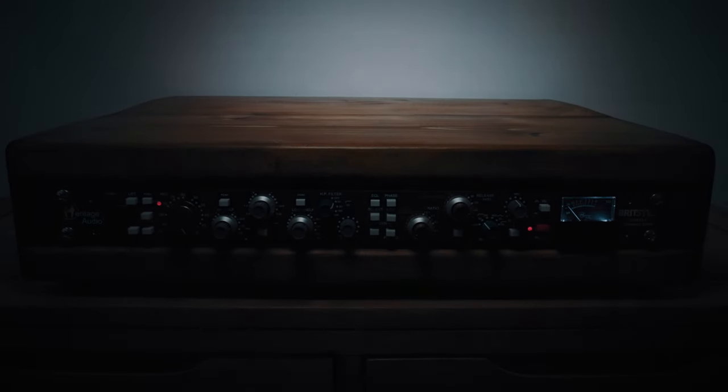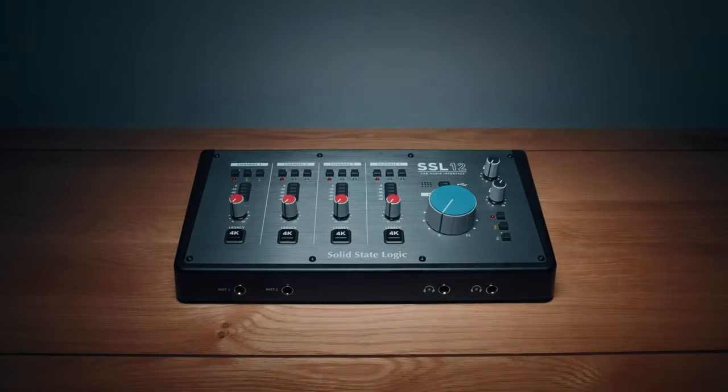Let's talk about my chain. I've got this tube microphone that goes into my Heritage Audio Brit Strip, which you can see here. That's a preamp, an EQ, and a compressor all based on Neve circuitry, which are really good. If you're not sure what Neve is, you're probably not an audio guy — but it's highly regarded, that's all you need to know. That then goes into my SSL 12 interface, which I reviewed recently. I also reviewed the Heritage Audio Brit Strip recently. They're all fantastic, and this is a killer recording chain for my voiceover work.